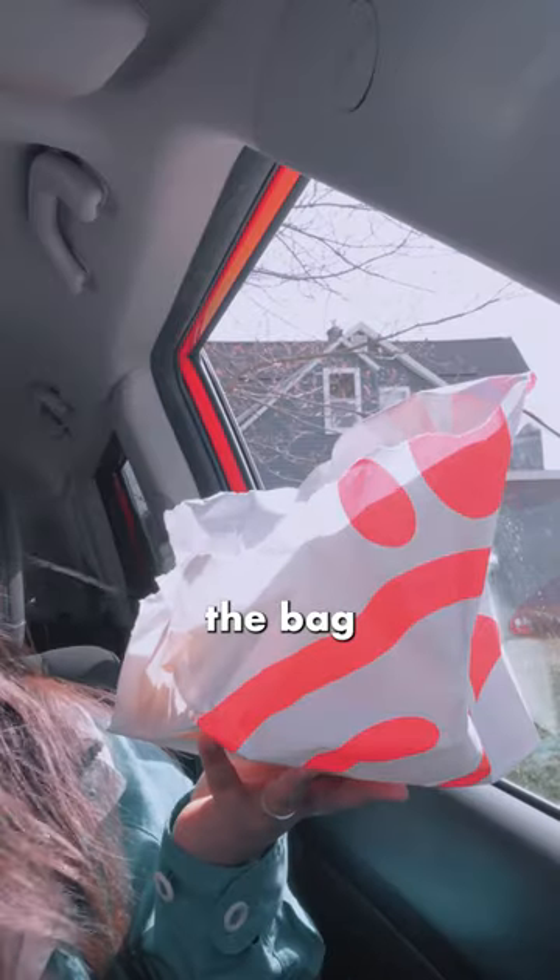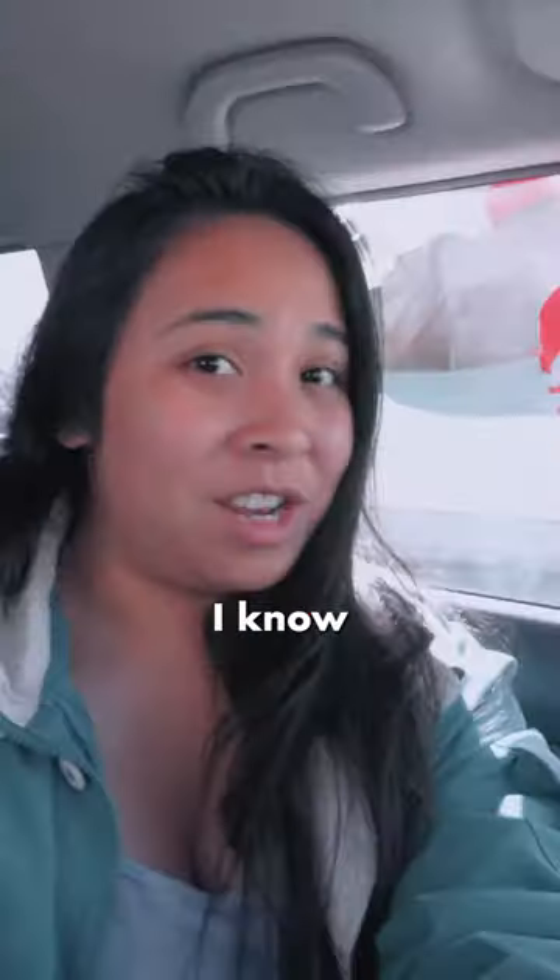You're gonna open the window, stick the bag right in there. Oh yeah. I know this looks crazy, but thank me later.